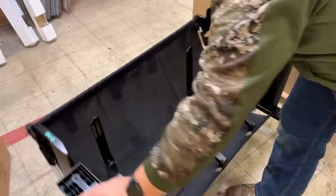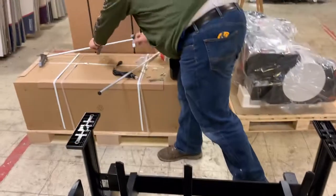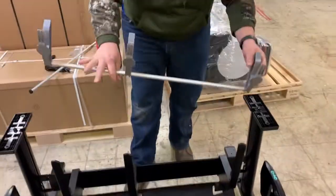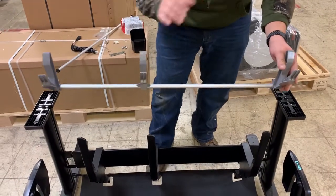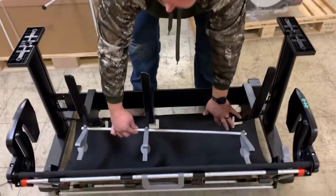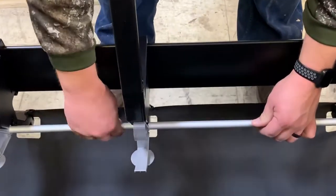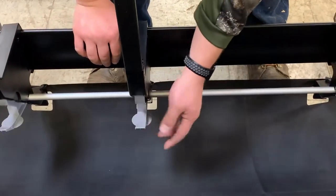The last couple of pieces for the stand — you have this piece here. You can see the two grays are closer on the right hand side. They go down into this plastic piece and simply snap in, then they open and close as needed.